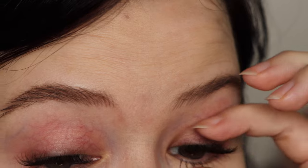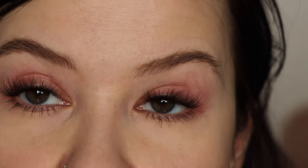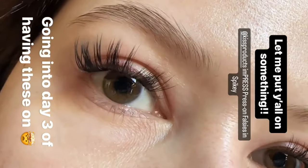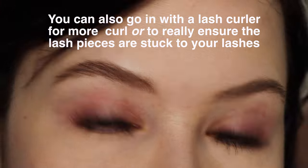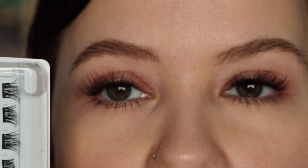Look how fluffy they look — so natural. I also really love the spiky style. I'm actually going to insert a video because I posted them on my Instagram stories a couple of weeks ago, so I'll insert that here to show you what those look like — chef's kiss, they look absolutely beautiful, just a little bit more glam. And here's what both eyes look like with the lashes applied. Loving the style so far.